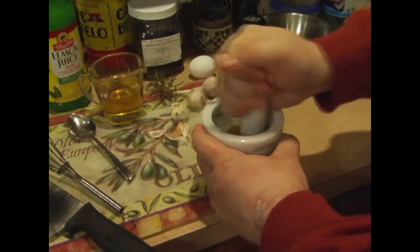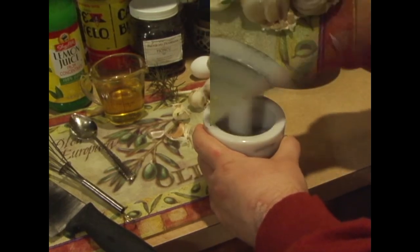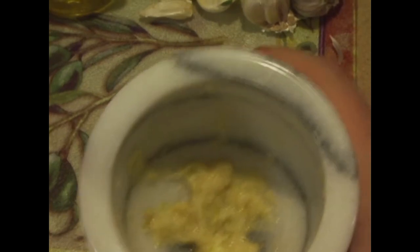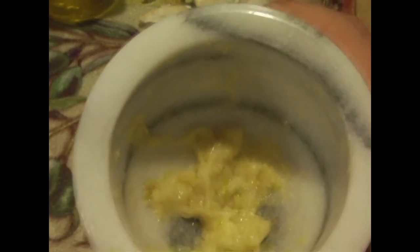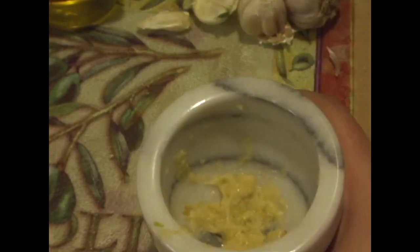I'll show you what it looks like when we're done. As you can see, I've smashed up the garlic — this is what it's going to look like, like a little garlic paste. This only took a minute or two. If you don't have a mortar and pestle, you can use a knife or a food processor, but you've got to make sure you get it smashed like that.